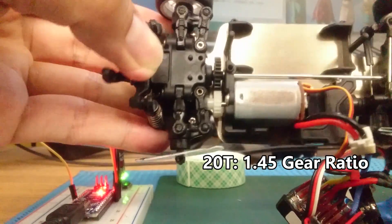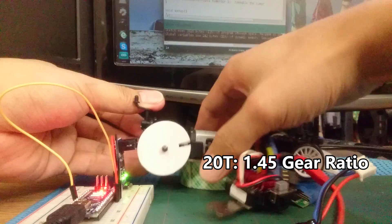And finally the biggest pinion I have: 20 teeth at a 1.45 ratio.